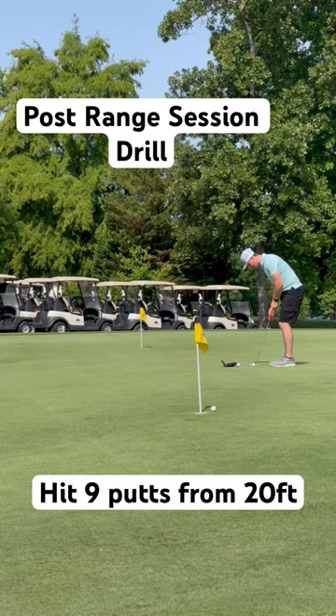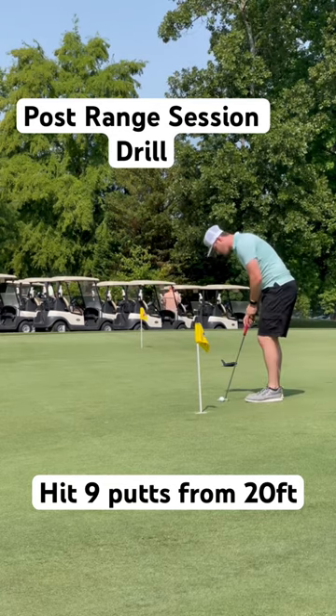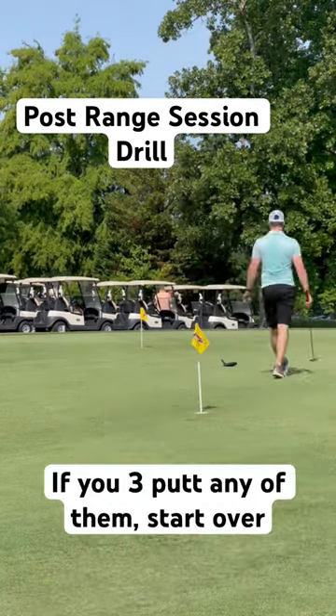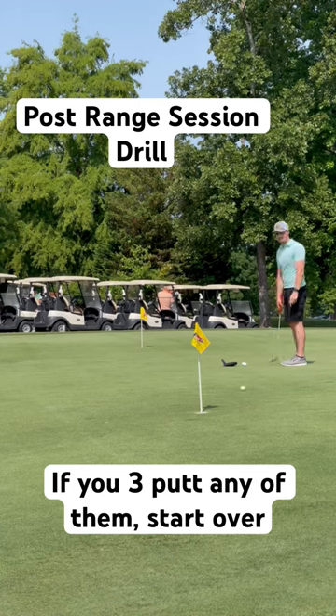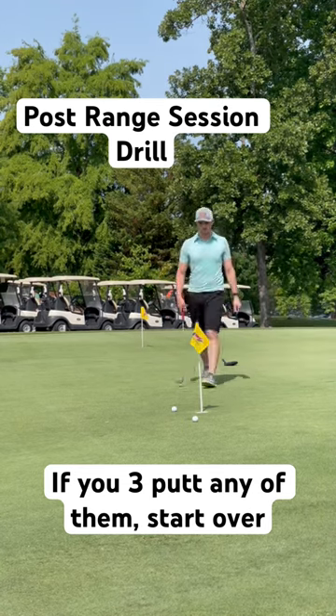Here's a drill that you can do after your driving range session so that you can get better at putting. Set up about 20 feet away from the pin and hit nine putts. If you three-putt any of them, you have to start the entire drill all over again.